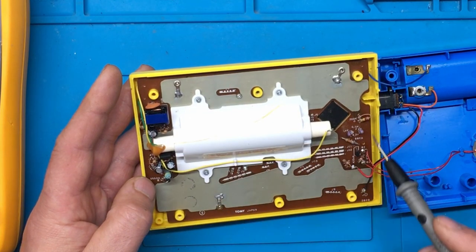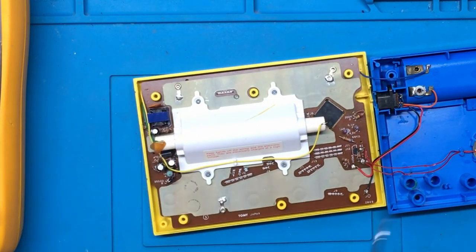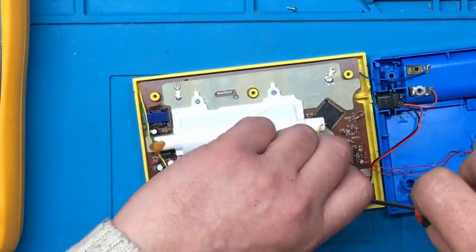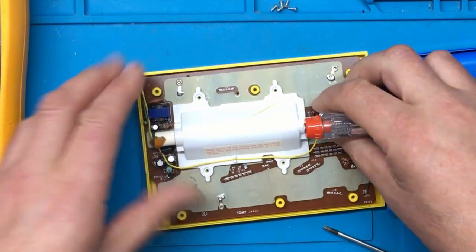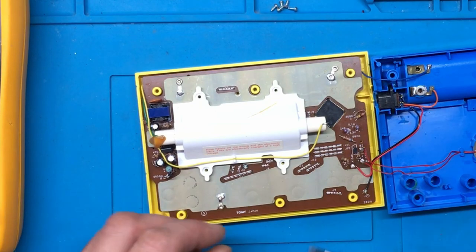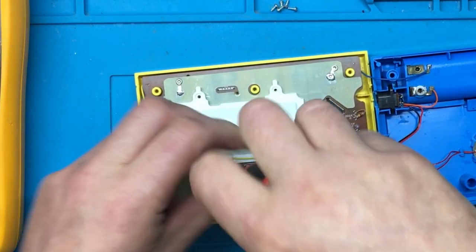There are five screws that hold the circuit board in, so I think I'll remove those and then we'll see what's underneath this. I can't see any other screws unless there's some underneath — ah, there's the one I've missed. Let's remove that one then.